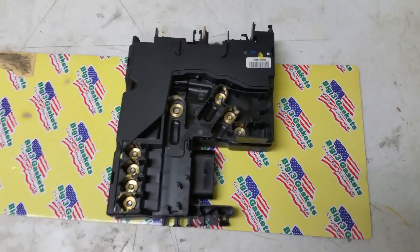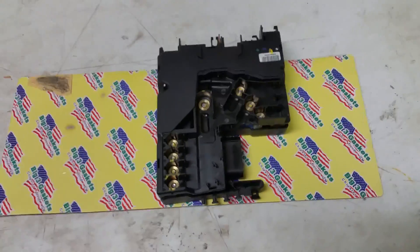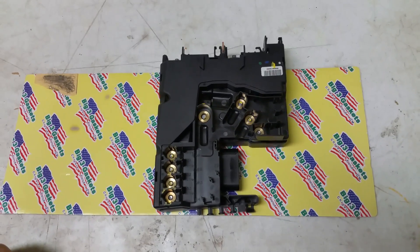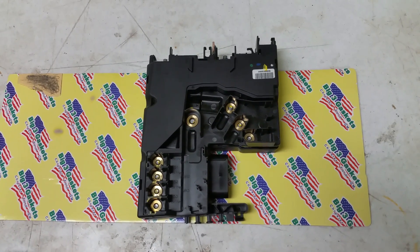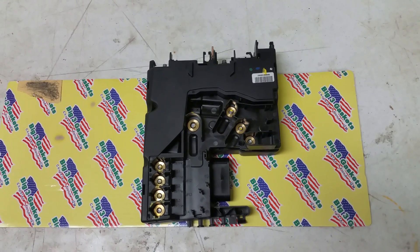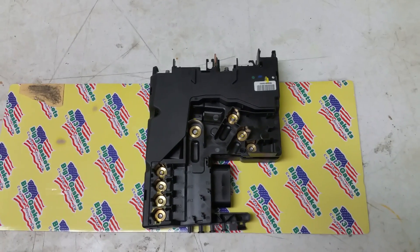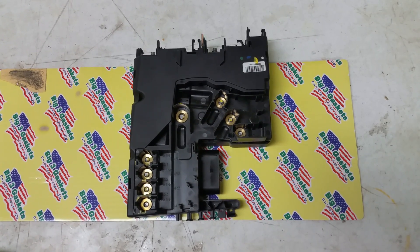Hello everybody, this is George with Melnex Automotive. In this video I would like to talk to you regarding the SAM module on Mercedes-Benz. These are non-serviceable modules and they cost anywhere from $500 up to $1200 to $1500. This module came out of a 2014 Mercedes-Benz GLK 350.